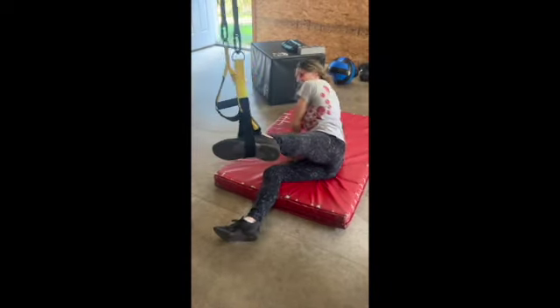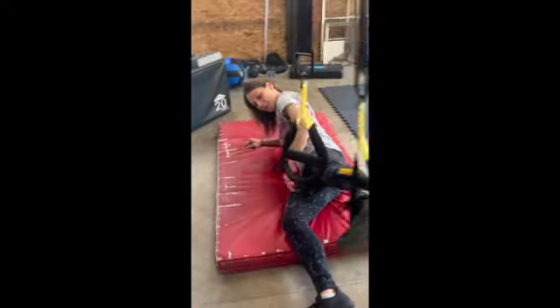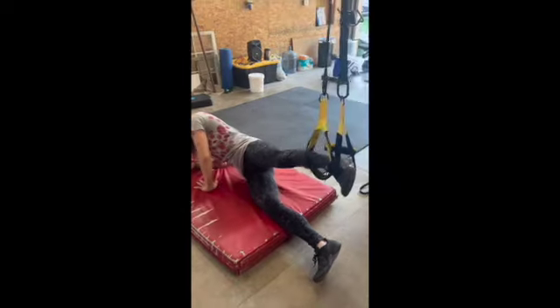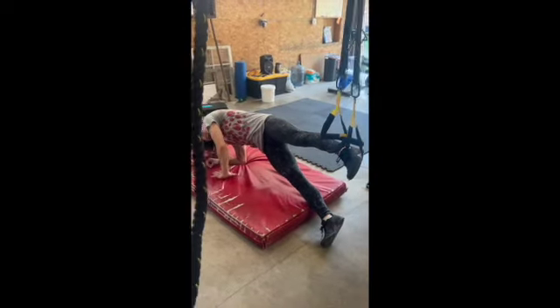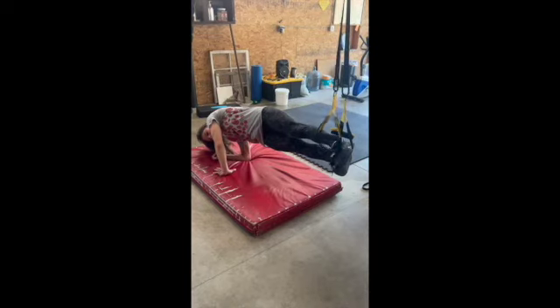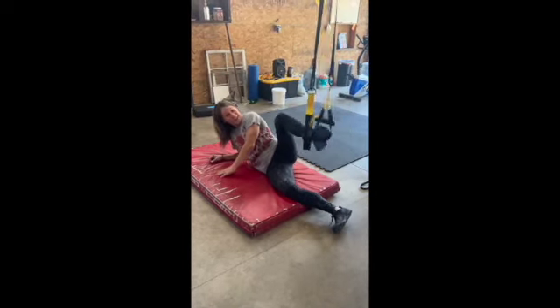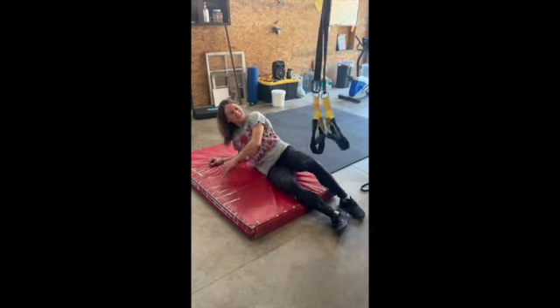Then come down on the elbow, everything has to squeeze through here, and press into the strap, pull my hip up, and if I'm able, bring the other foot up to meet it. Coming out, you can just kick out of that thing however it works.